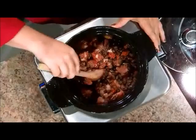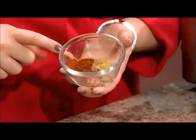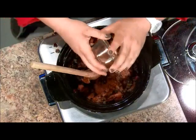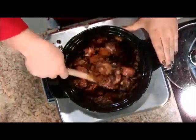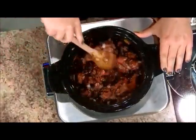I'm going to stir this to get it incorporated, and then we're going to add a teaspoon of cumin and two teaspoons of chili powder — that will give you some of that flavor. Chili powder will give you a little heat, so if you want a little more, just know it reduces and will build in flavor as the day goes on. You can always add more, but you can't go backwards.